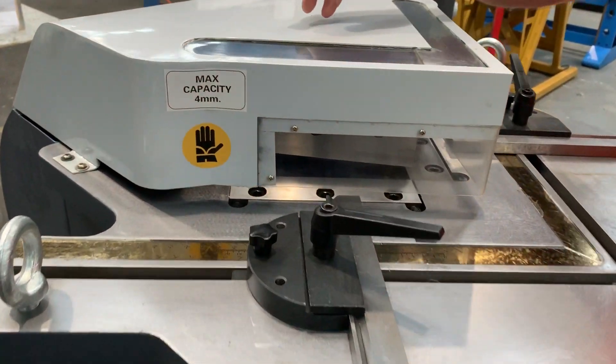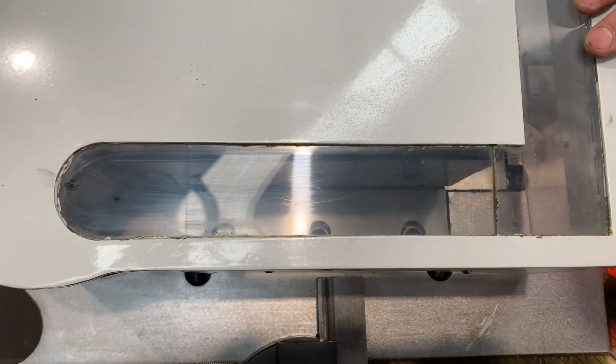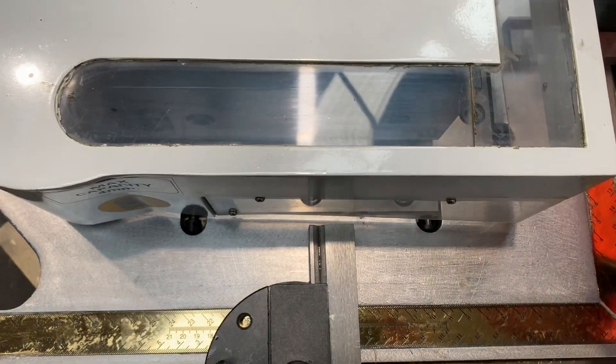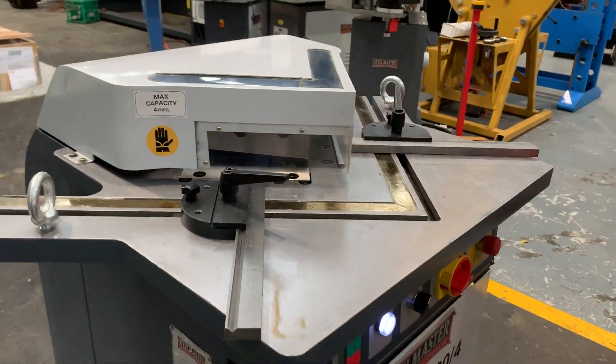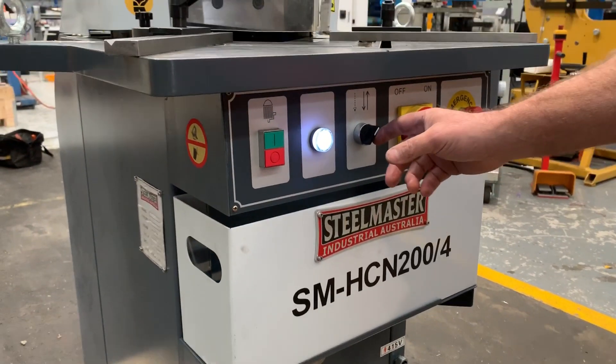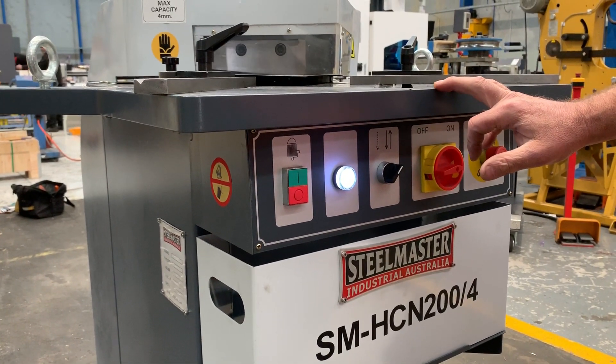One feature that we added just recently was the viewing window at the top there, so when the operator's using this machine, he can visually just look down and see the actual area being cut. On the front panel here, we've also got pull stroke, so we'll just stroke that in auto stroke, up and down as you can see there.